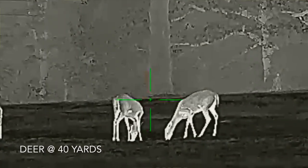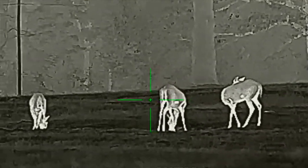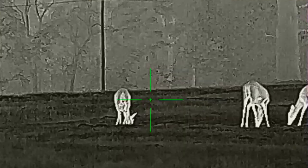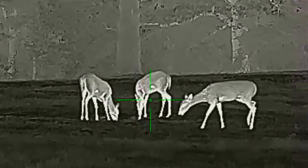Jumping right into it — this is the Super Hogster by Bearing Optics. We're going to go over the specs, talk about functionality, compare it to the other two Hogster models, and cover likes and dislikes. The price is $3,120. Magnification goes from 2.9 power to 11.6 power. Resolution is 384, it's a 12 micron unit with a 50 hertz refresh rate.